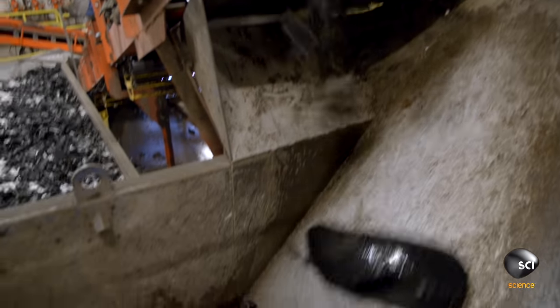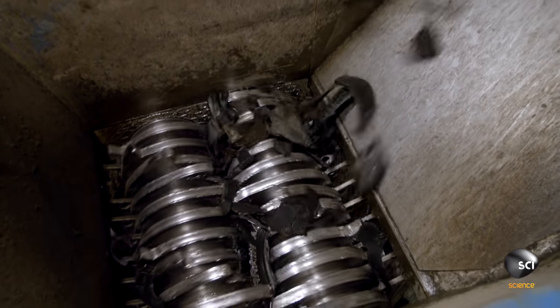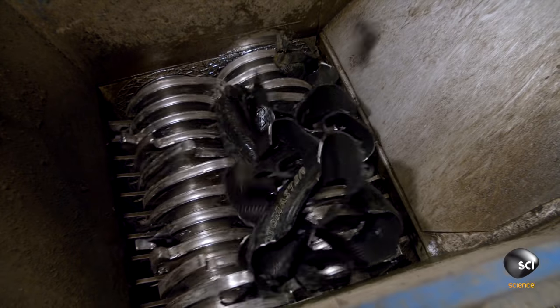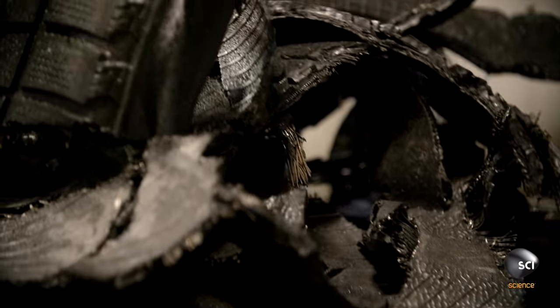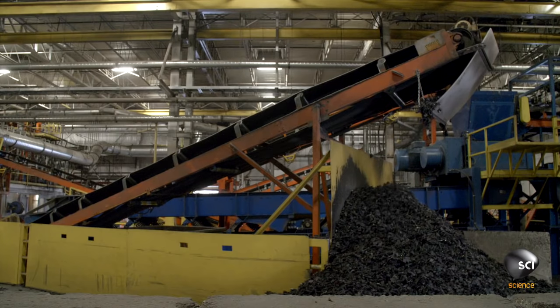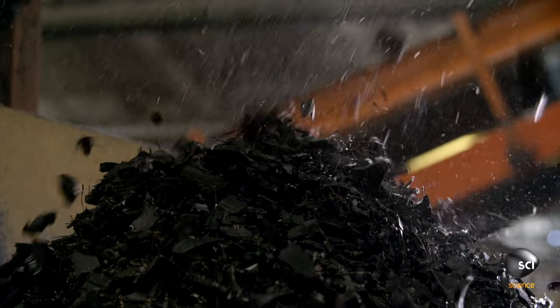Then the shear shredder's 24 rotating blades slice the strips down to 3-inch chips. The chips drop onto a bouncing conveyor called a classifier. Anything smaller than 3 inches falls through the grid to form a mountain of tire pieces called shred.